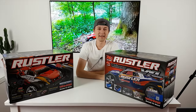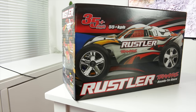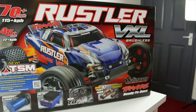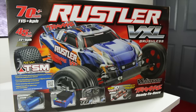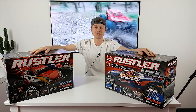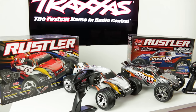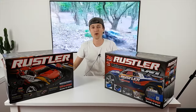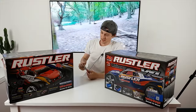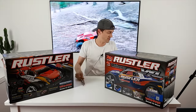Alright guys, got a couple of Rustlers here. This one's a Rustler XL5 brushed, and this one is a brushless VXL. They might look quite similar, and they are, but there are a few differences. We're going to unbox both, have a look, see what the differences are, and see which one is probably more worth it for you to buy.